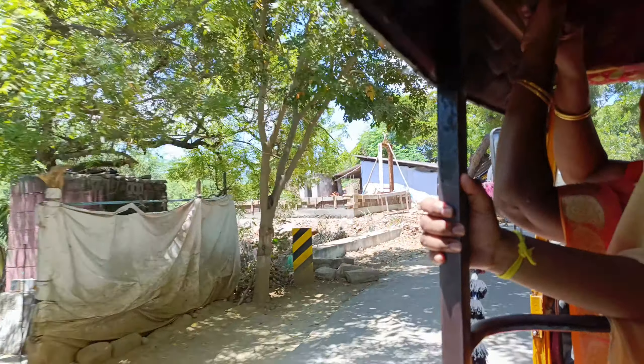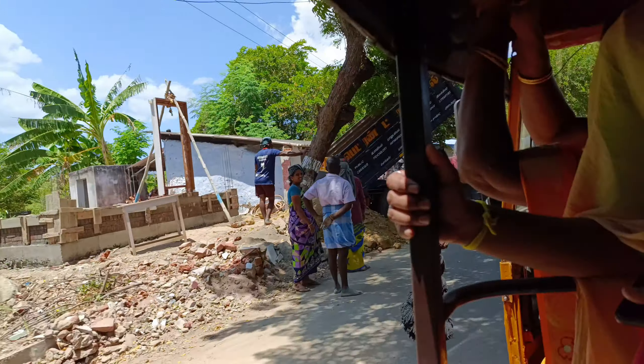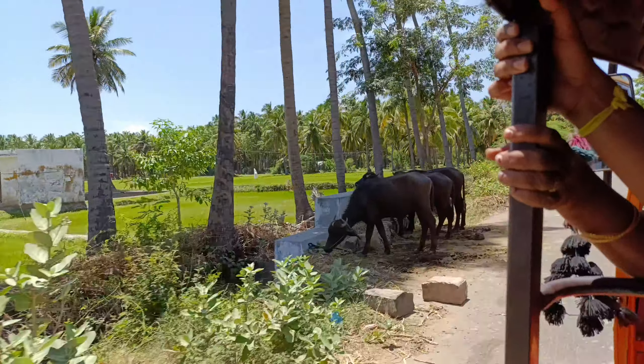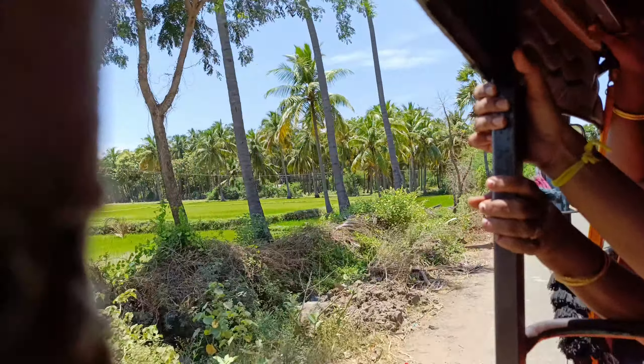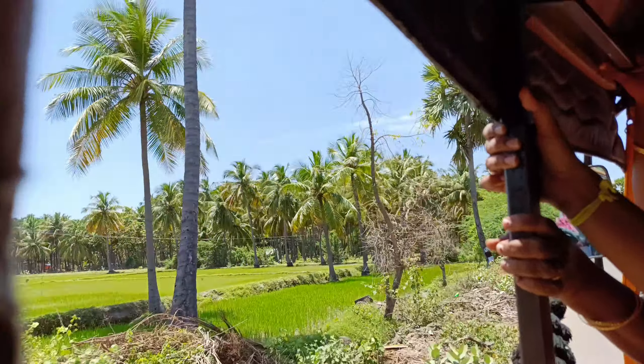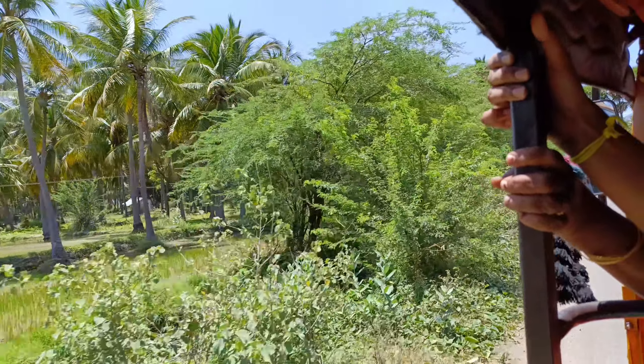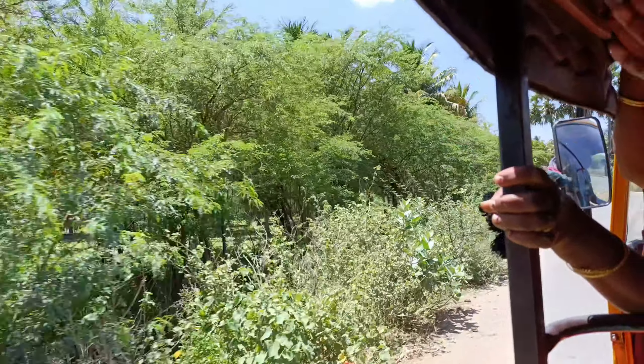I think this is a very nice thing. It was like a pear tree. I think this is a very nice tree.